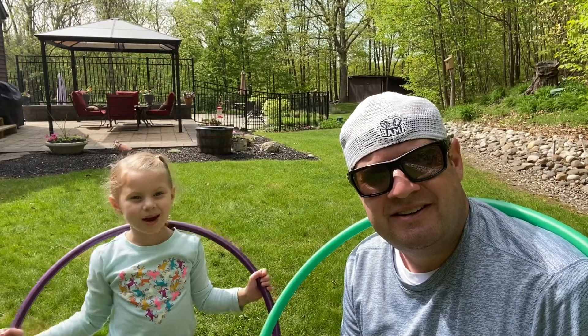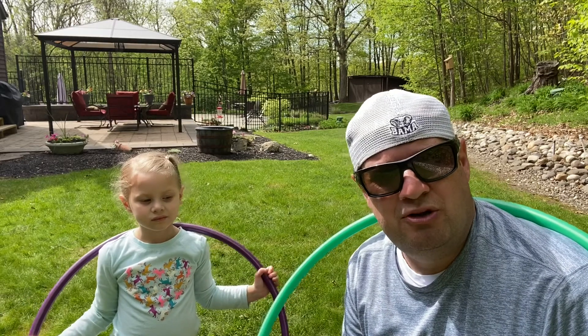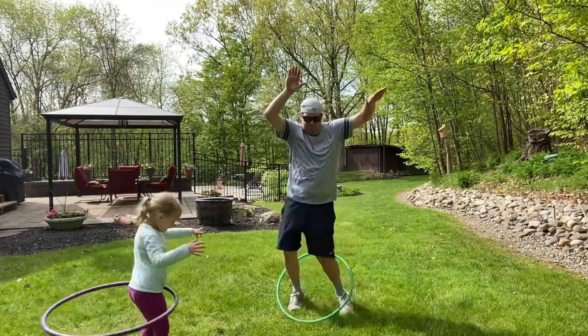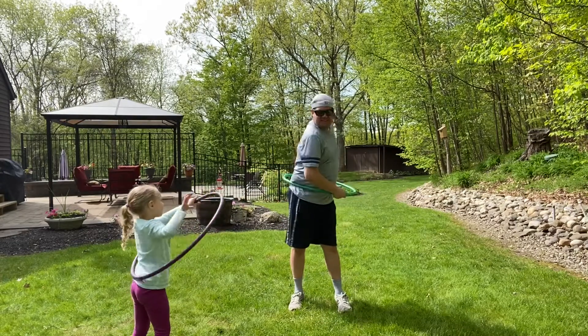Hi, I'm Coach Torrey and today we're going to do hula hoop activities, so grab your hula hoops and let's get started. Coach Torrey has been trying to hula hoop for years. I think he needs a few more.